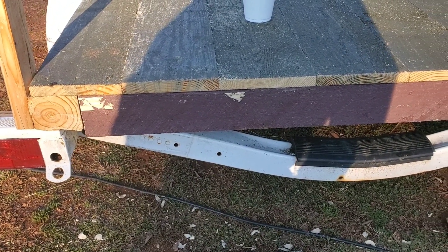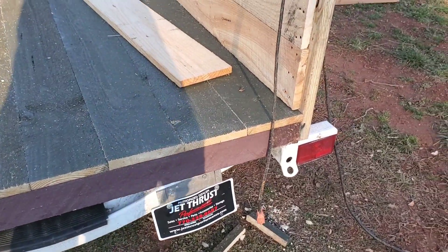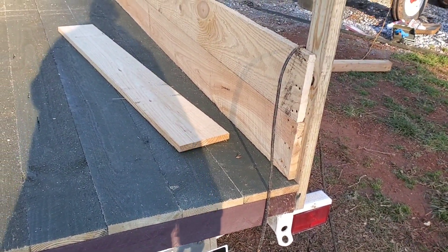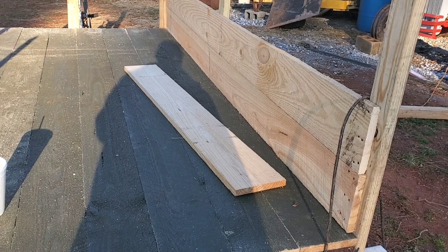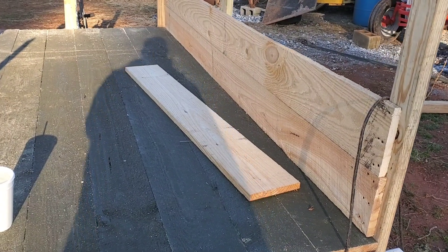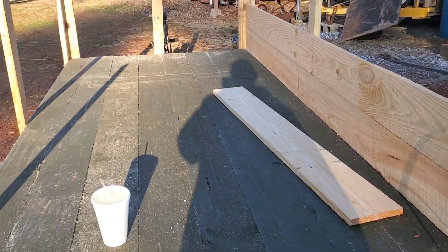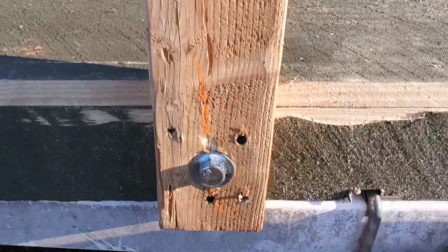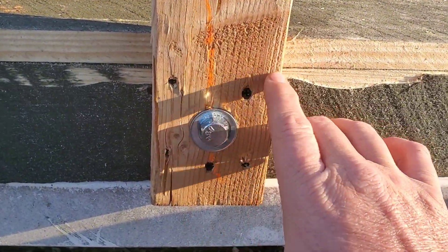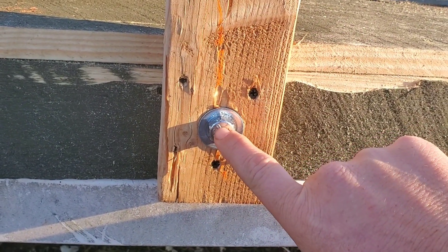This is rough cut lumber, not treated lumber, but for a utility trailer we thought that would be fine, so we stained it. My father went over to Home Depot and found paint at the paint counter that somebody had mixed and returned. He basically got a $40 gallon of stain for about 9 bucks. We stained the bottom, and I'll probably paint the rest of it later for added protection. I also added a big lag bolt in there for added stability.